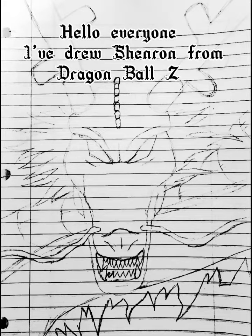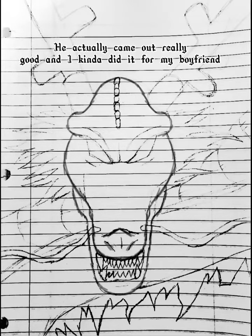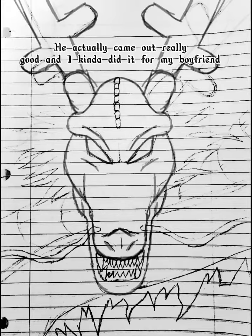Hello everyone, I've drawn Shenron from Dragon Ball Z. He actually came out really good and I kinda did it for my boyfriend.